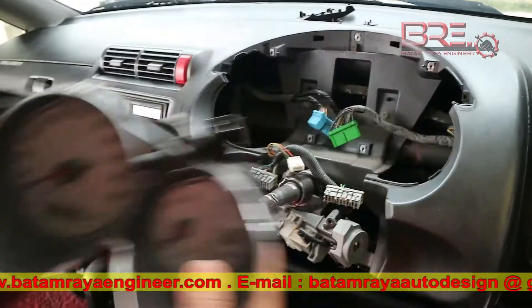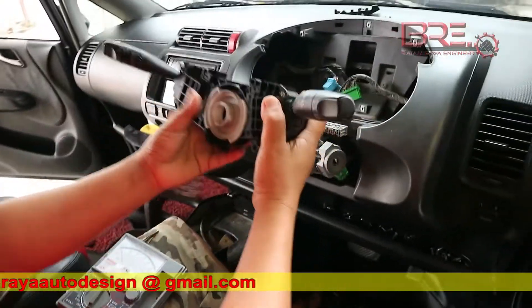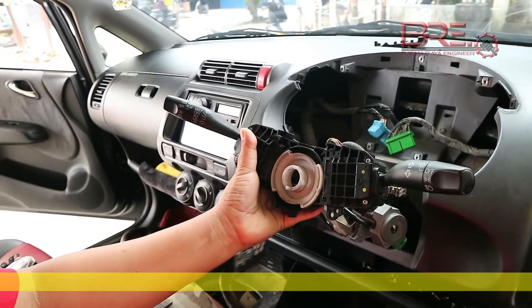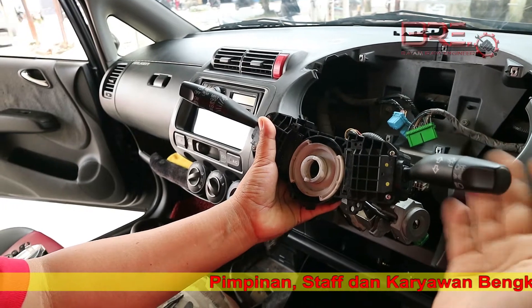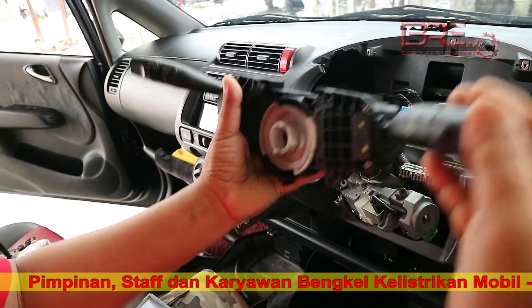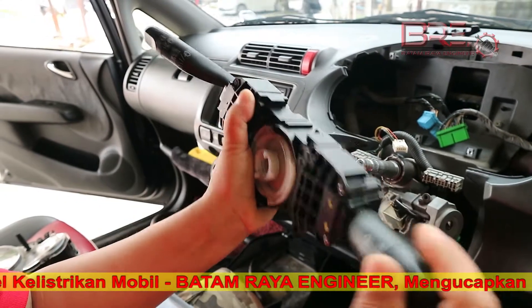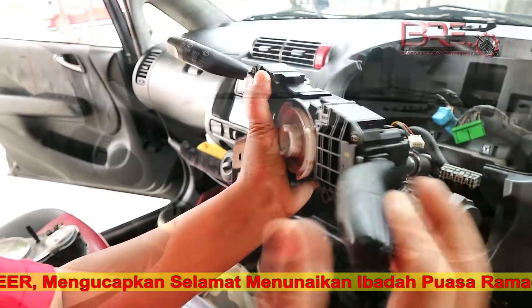Yang kedua, kita membahas untuk tipe Jazz. Untuk master headlamp yang berada di sebelah kanan, di sini sering terjadi macet, baik itu lampu jauh, sen, lampu besar, atau lampu dim. Rata-rata kebanyakan terjadi di lampu dim.